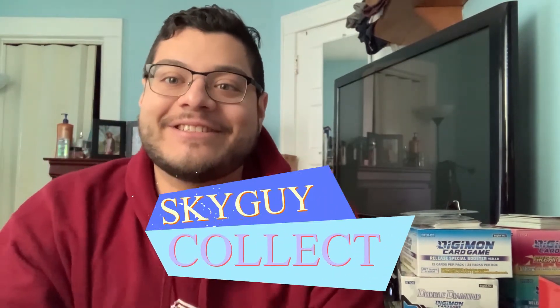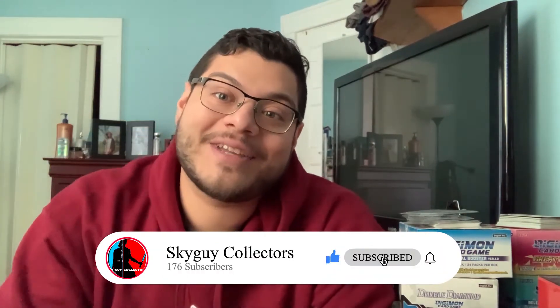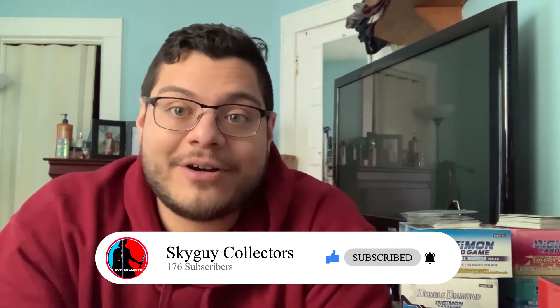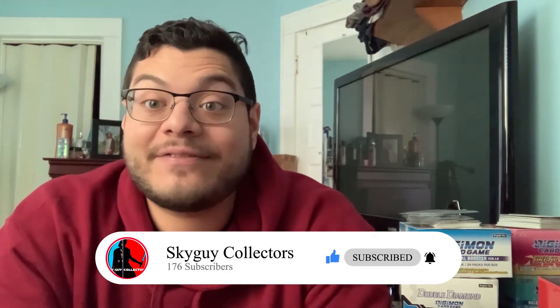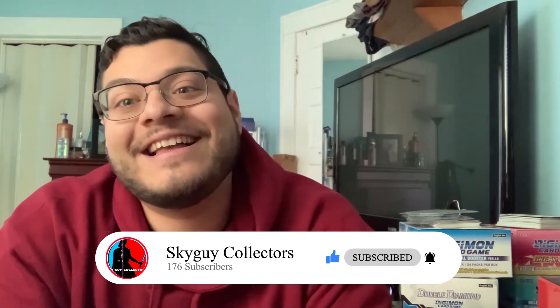Hey guys, welcome back to another episode of the Sky Guy Collectors. This is your boy Luis. I'm gonna be doing some unboxing videos, but before we get to that I need a favor from you guys. You guys have been so supportive — I can't believe we've been doing this for a year now. Please don't forget to like, subscribe, and hit that notification bell so you can be notified about any upcoming videos.